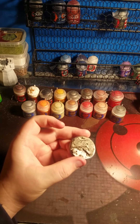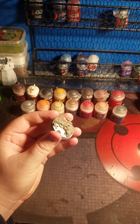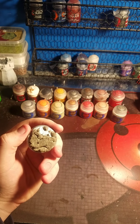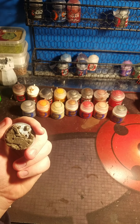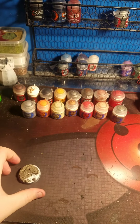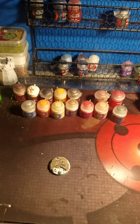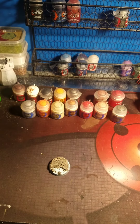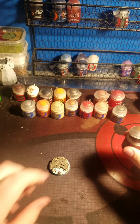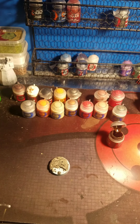Alright, so I got that done. It's all gray, like rocks and such. I will go ahead and paint the dirt around it, which will be Rhinoxide - just a dirt color and such. I will use a finer brush for this.